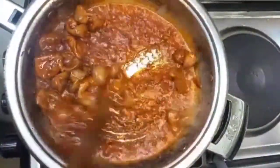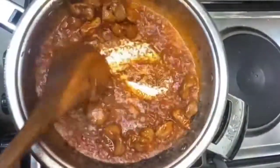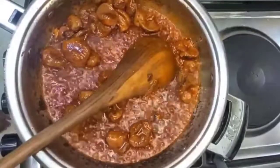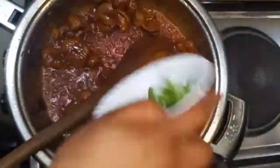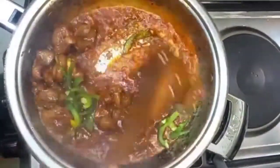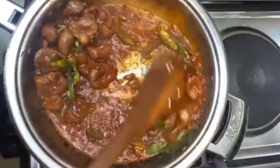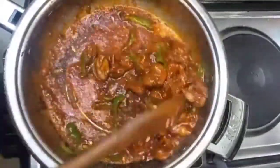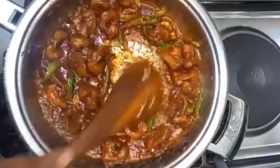If you don't like the crunchiness of capsicum, you can add it earlier when you're adding your spices. But because I love the crunchiness, I'm adding it later — just here — so that I can feel the crunchiness of the capsicum.